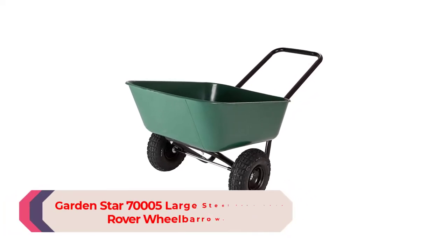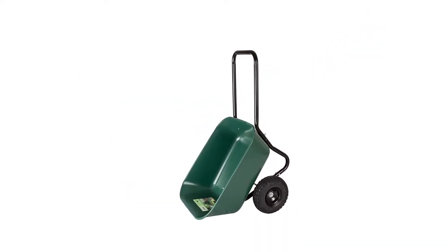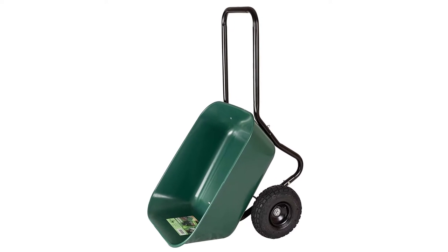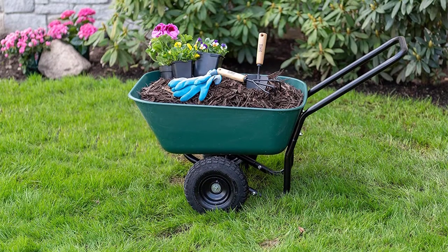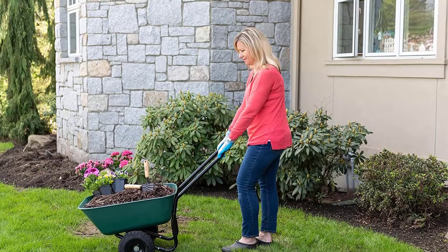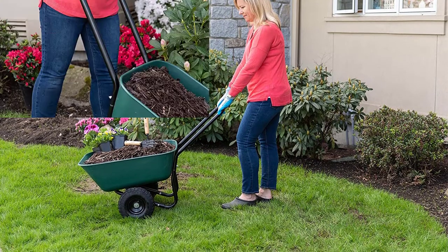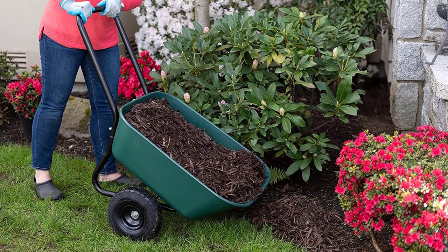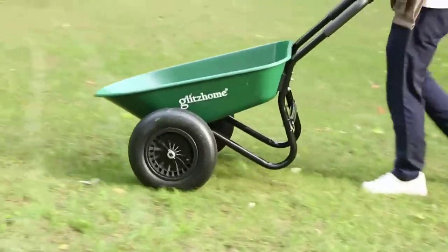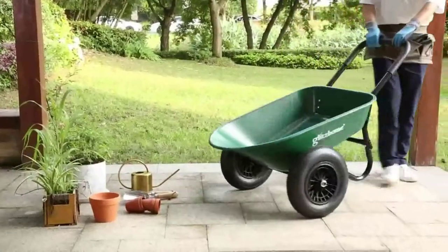Number 1: GardenStar 70005 Large Steel Tray Yard Rover Wheelbarrow. When working in the garden, you'll often need to move large amounts of soil and dirt. With two wheels instead of one, this wheelbarrow has an impressive capacity of 400 pounds. Its air-filled tires allow you to roll over hills and uneven roots, and its convenient hanging handle saves room in your shed. It is safe to say there is no job this wheelbarrow can't aid with, making it the ideal gardening instrument.